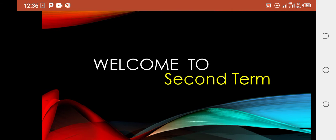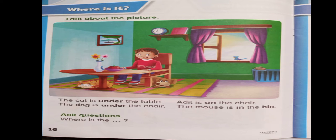So let's start page number 17. But before starting page number 17, we have to do reading of the previous page — page number 16. I told you that we use 'in' when a thing is inside another thing, 'on' when a thing is on another thing, and 'under' when a thing is under another thing. For example, the cat is under the table, the dog is under the chair, the apple is in the bowl, and the vase is on the table.